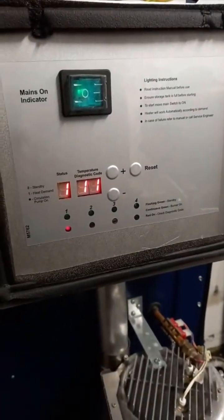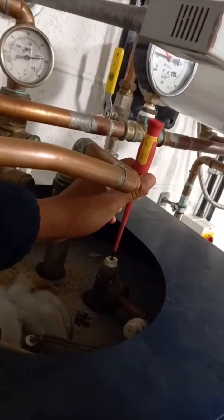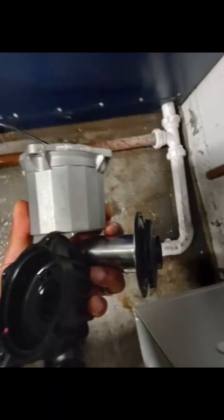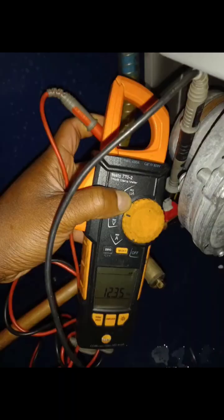This is an Andrews water heater that was locking out on overheat — the unit was kettling. I carried out the basic checks: venting it, taking the pump apart by hand to make sure it was working, checking the non-return valve by blowing through it, and checking the resistance on three different thermistors.